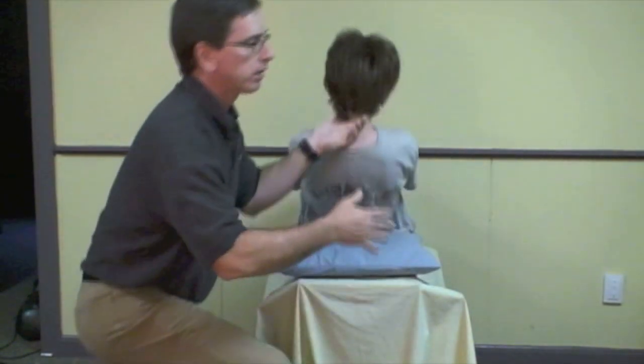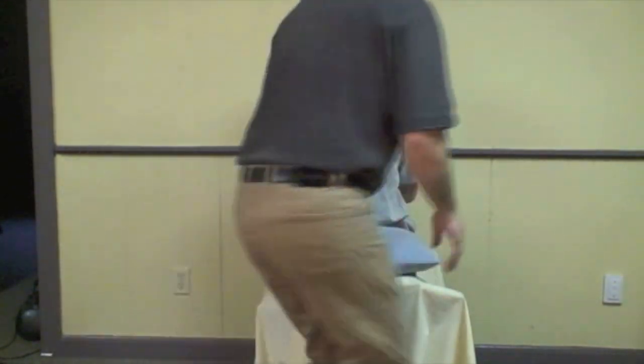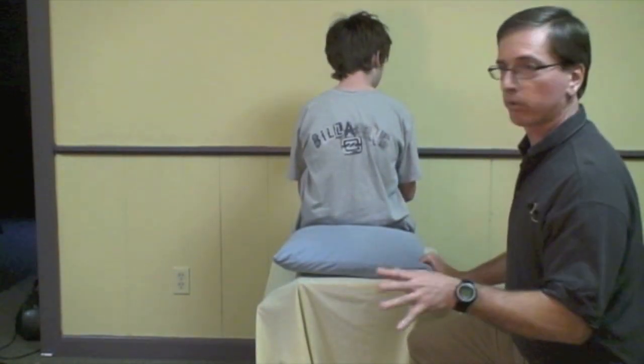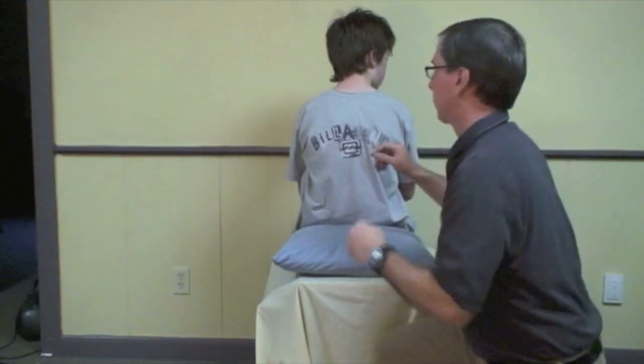Then we sit him back up. Sometimes they say, oh, I got a little dizzy sitting up — that's normal. Now I'm going to do the other side, which is going to be the positive side. He's not going to be positive because he's normal, but we'll pretend he is.